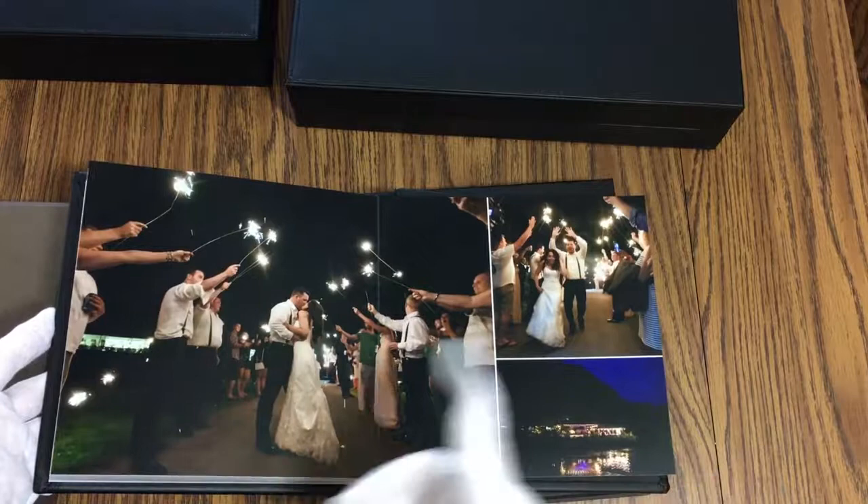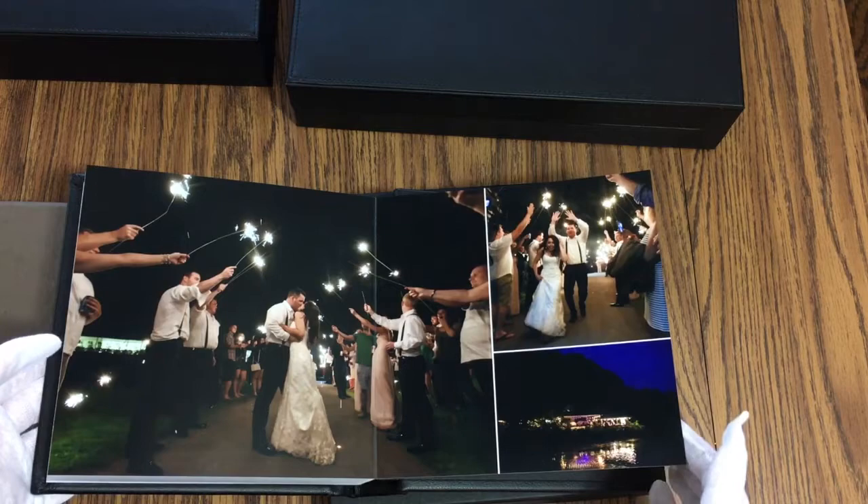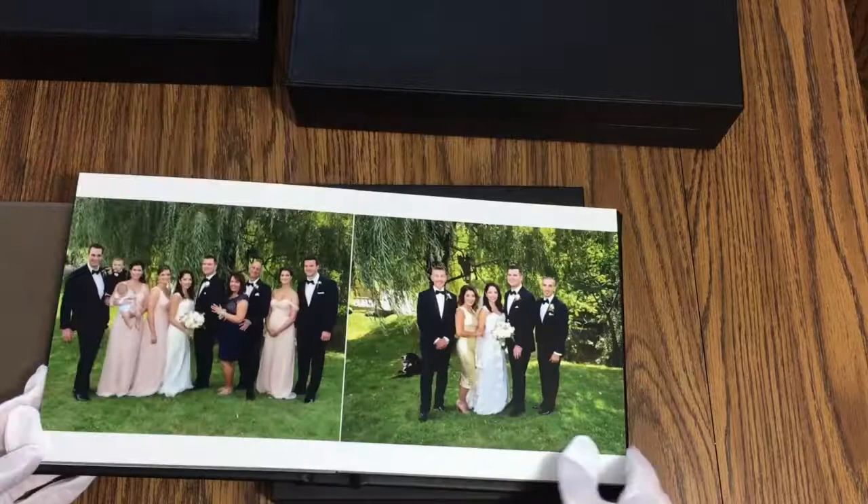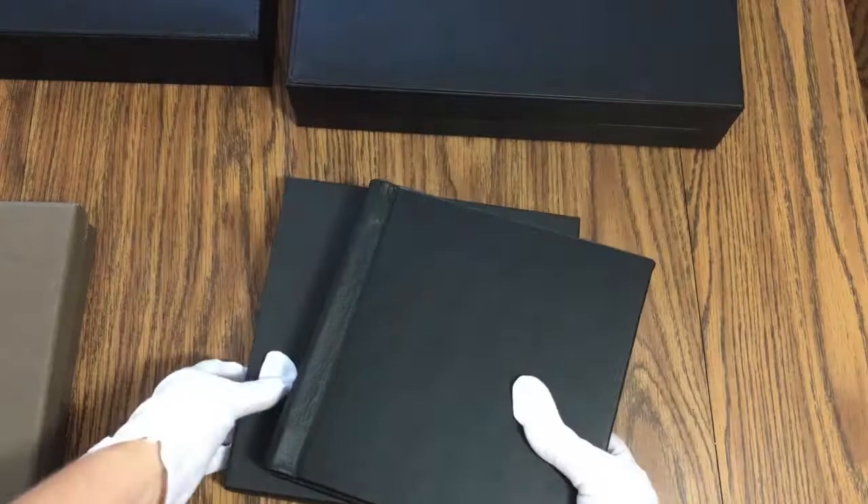Let me show you that last page again — this page has a lot more impact than the press printed. But again, unless you're holding them next to each other, you would never notice. It'll be interesting to see what this family thinks, because the bride and groom will actually get to see all four books. This one is going to her grandparents, that one's going to his parents, and this other one's for her parents.